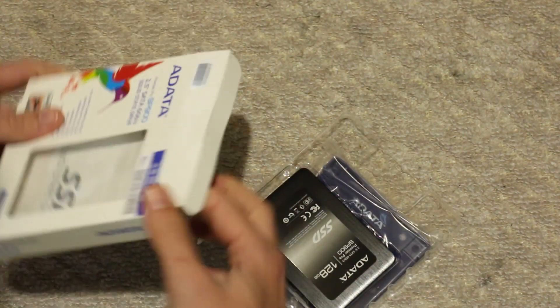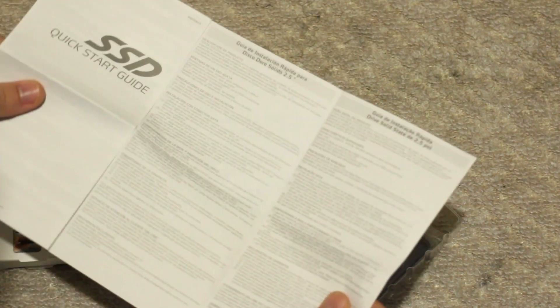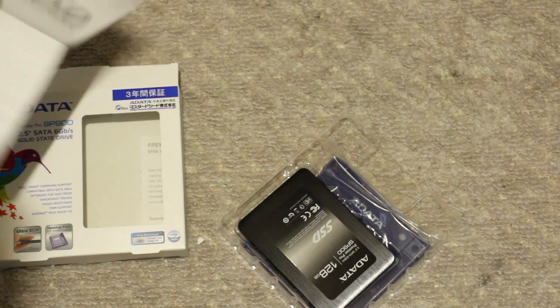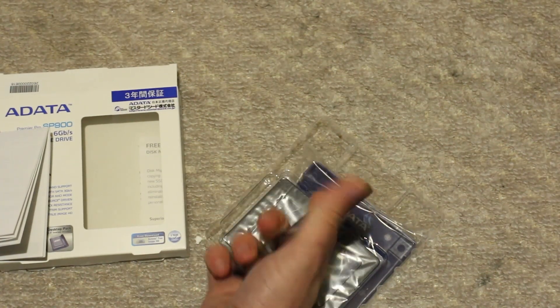It's just a simple SSD. It comes in the box from ADATA. It's got a quick start guide — so if you want to install the SSD quickly, you're going to need that. But here's the actual SSD itself, which is probably what you're most interested in.